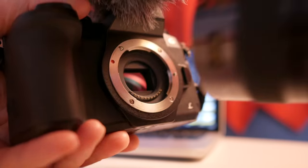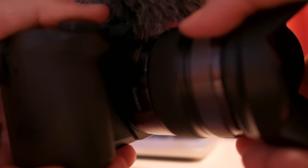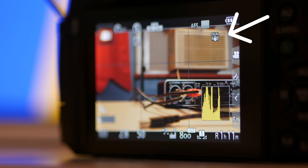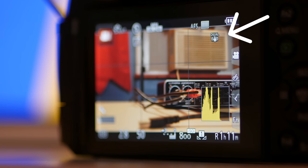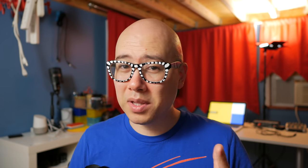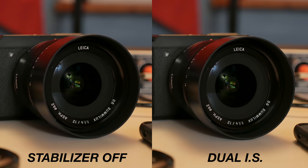Another main reason why I love the 12-35 lens is when you put it on a camera like the G85, GH5, G9, etc., it enables the dual IS system on the body, which means the camera's image stabilization and the lens's stabilization work together — kind of like a Captain Planet situation. When our forces combine, you get super stabilized footage, and it works really, really well.